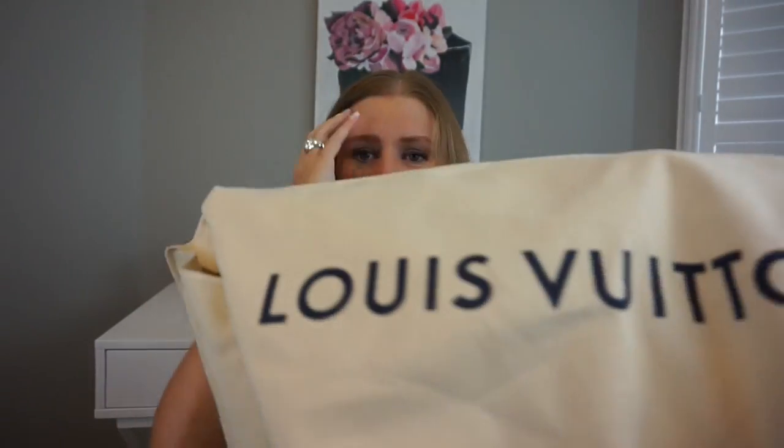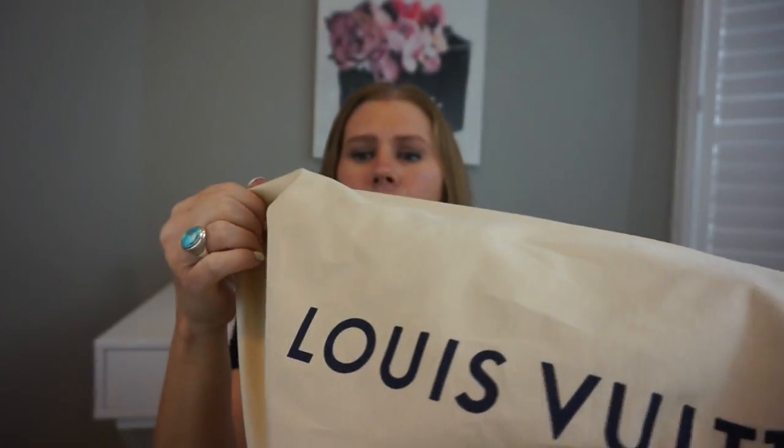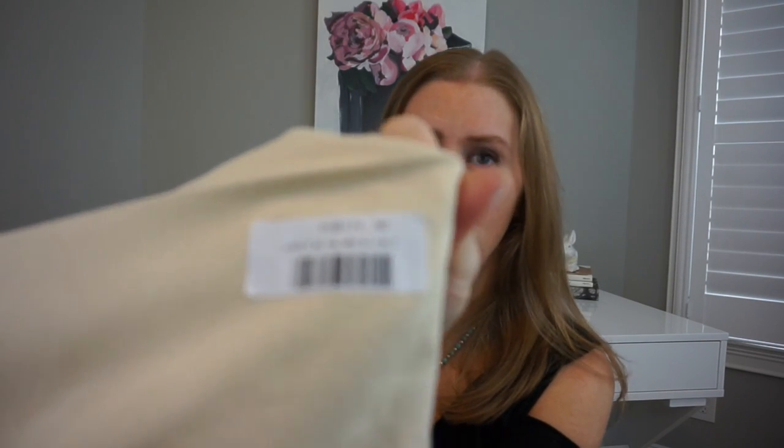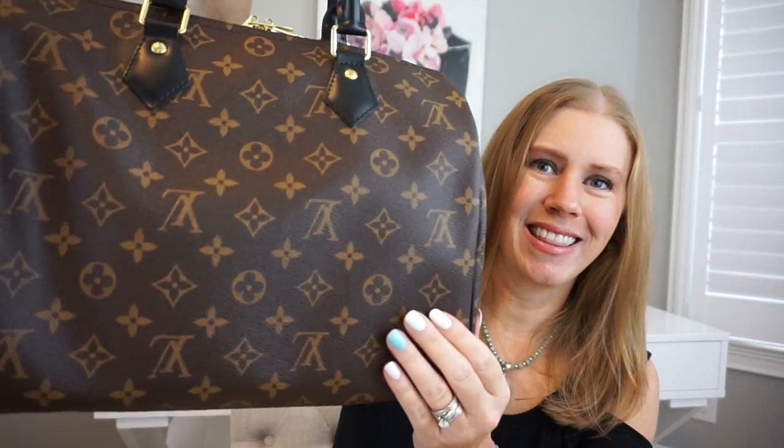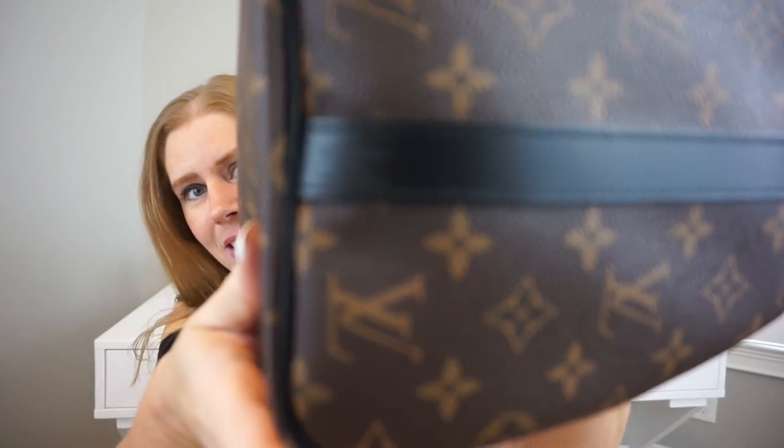With the dust bag out of the way — the newer style dust bag — this is Louis Vuitton, and on the back it says My World Tour Speedy with the item number. It's really pretty. And here is the Speedy — this is my very first Speedy ever to be made in France.